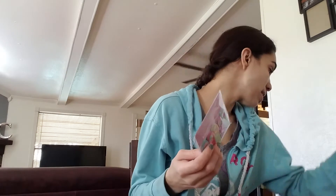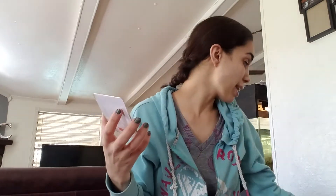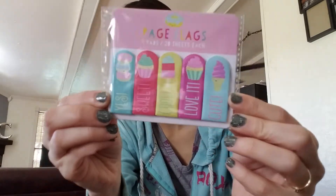This one is the sweets and ice cream and candy collection — I think it's the same as the unicorn line. This is a page flag again. I only grabbed one of these because I don't think Destiny will go through them as much as I do — she's a child, what is she going to plan? It says sweet, cool, love it, cute. Five pads, 20 in each, also a dollar. Really, really cute.